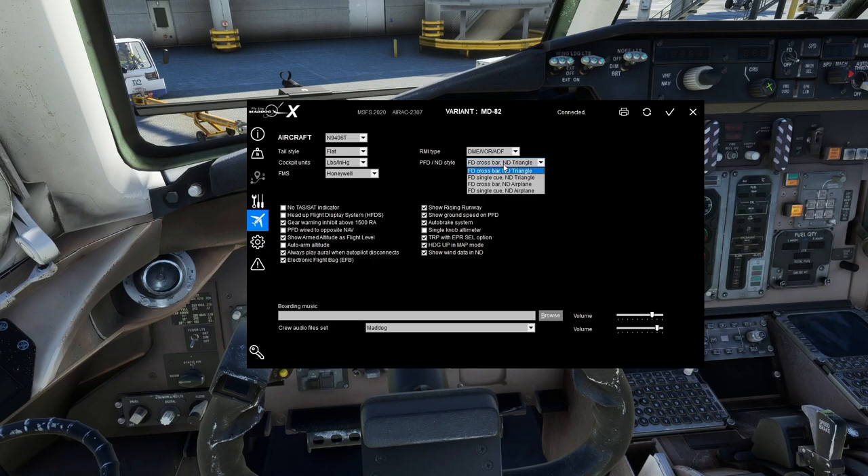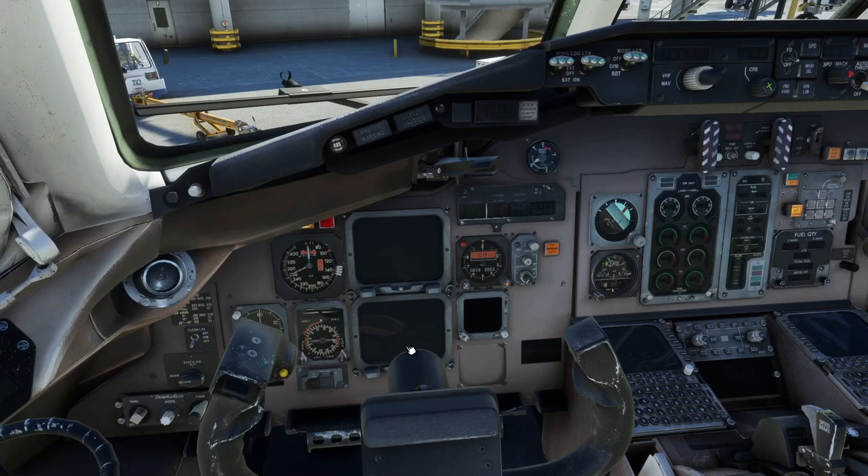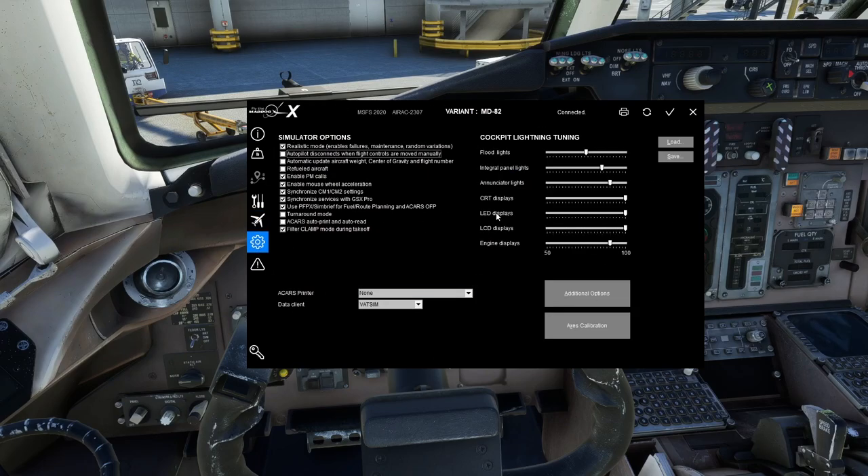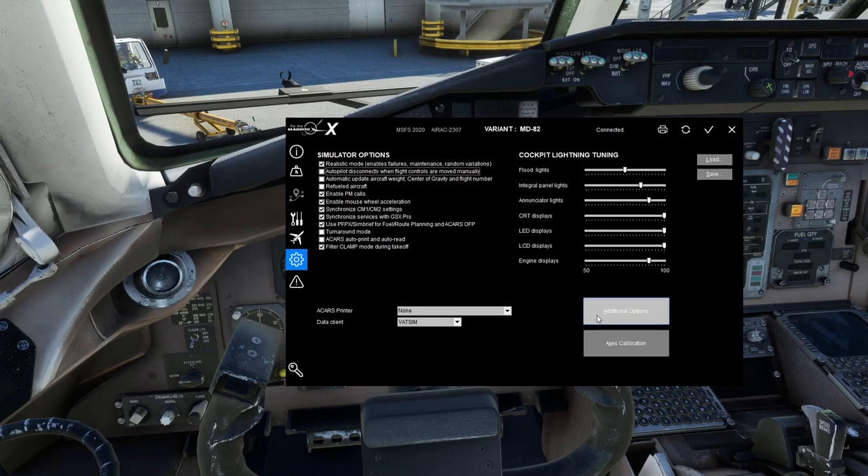Finally, PFD and ND style: you can have a Flight Director crossbar or triangle, and an ND triangle or an ND airplane symbol as the aircraft reference. I use the triangle and crossbar — I'm not a big fan of the single cue — and the triangle aircraft reference is the default, so I'm used to it. That covers the tail-number-specific options.